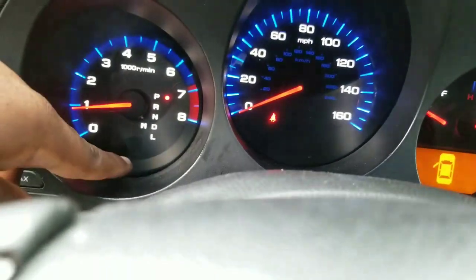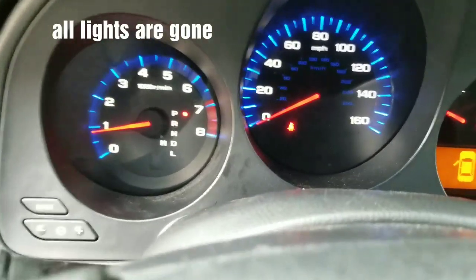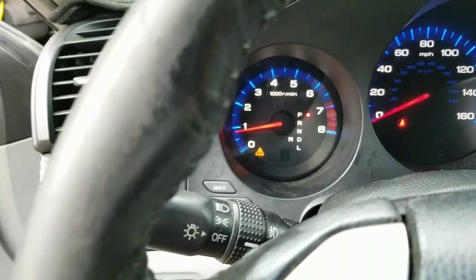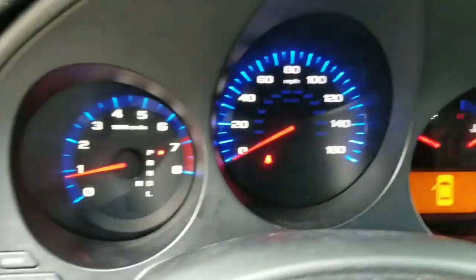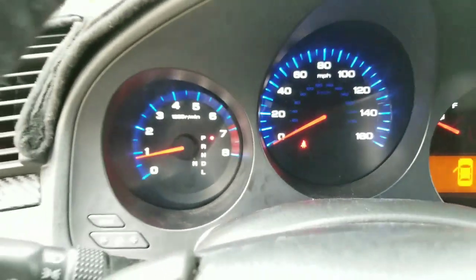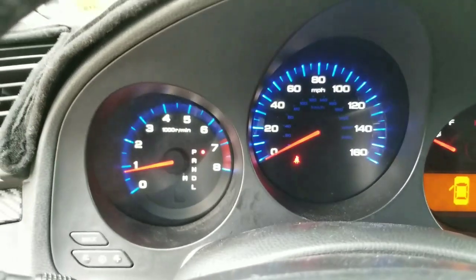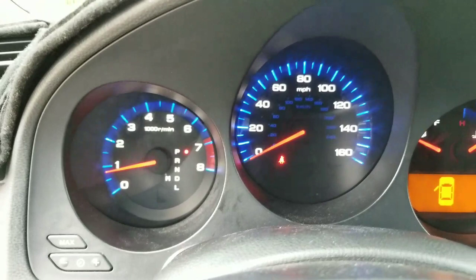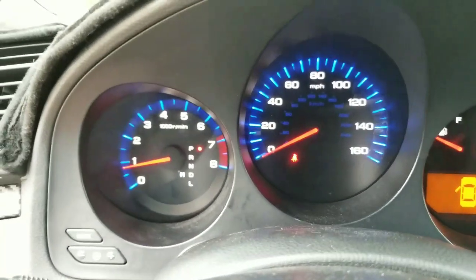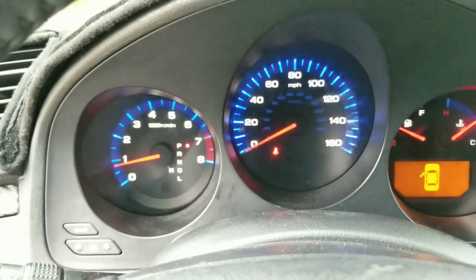The brake light went out and the VSA lights and everything went out — everything is good to go, back to normal. When I hit the VSA button, the traction control comes on and off when it's supposed to. I just wanted to make this video to show you guys — for people that have had that code or will get it later on — so you know what it is and don't go crazy trying to figure out what's going on.